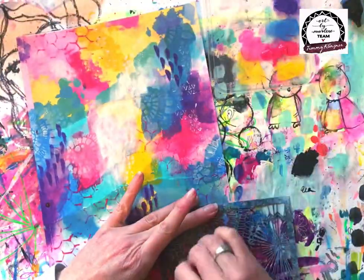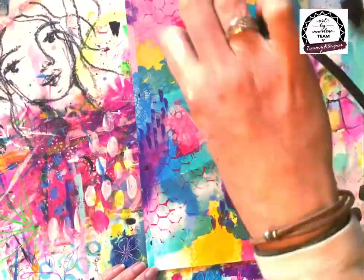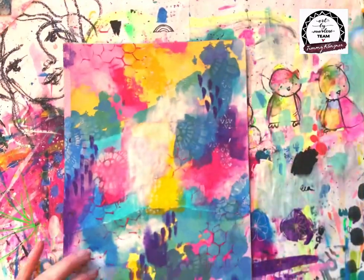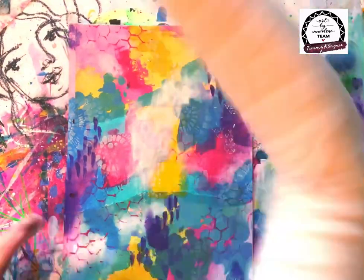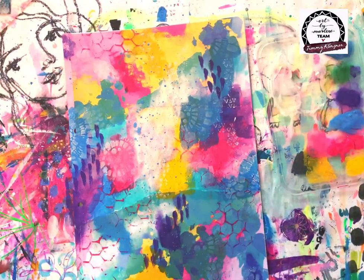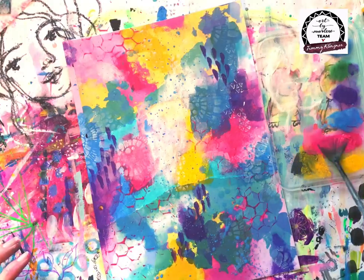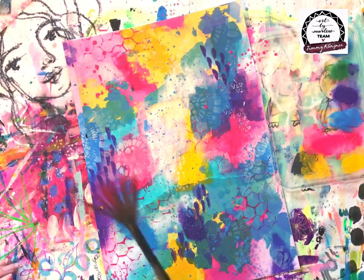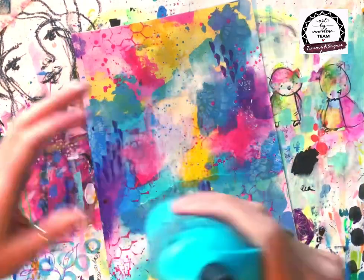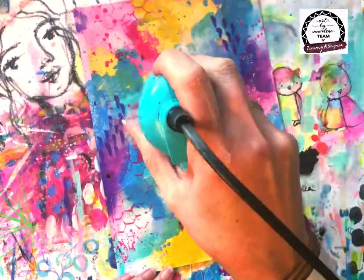Again with a little bit of stenciling and by applying a little bit of white paint with my finger. What I have in mind is to add a focal point with some of those flower stamps, so I want a little bit of white behind that focal point just so they don't get lost in the page.